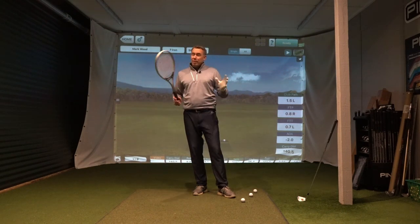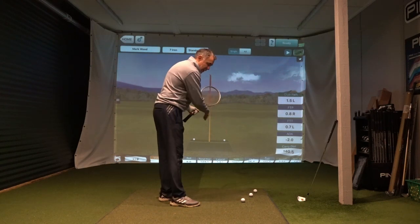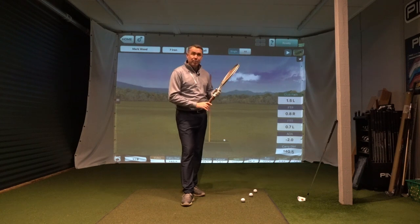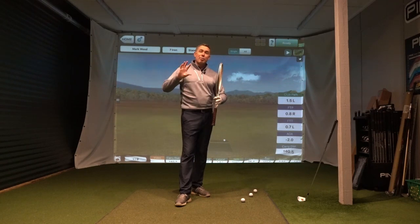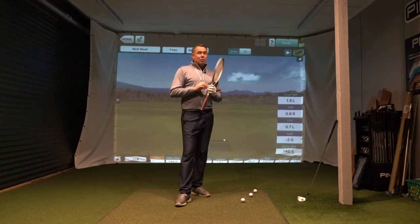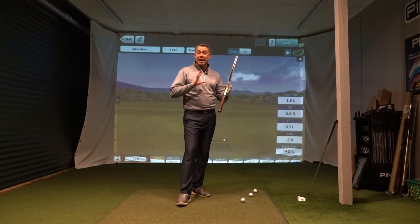We know from launch monitor data that for right-handed golfers the club path needs to be in to out. So if we've got our target line here, we need the path of that club to be in to out. To hit a nice controlled draw, you want your path say three degrees in to out, and we need the club face close to that path by about half. So if the path is three degrees in to out, we want the face to be like one and a half degrees closed to that path, which means the face is one and a half degrees open to target. Don't get too caught up in the numbers because today is more about the feeling of the role of that right arm in the swing, which is going to give you control over that club face to hit a draw.